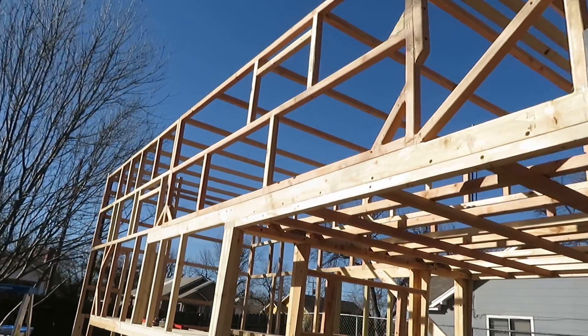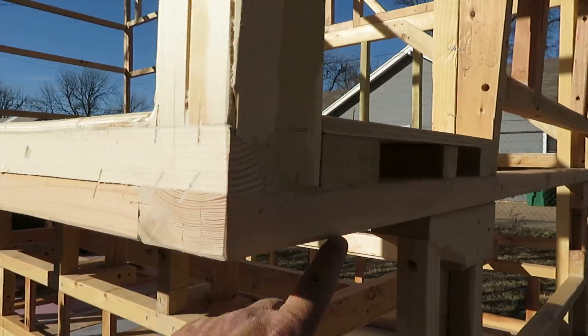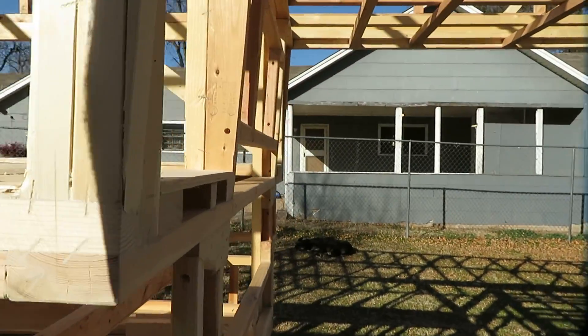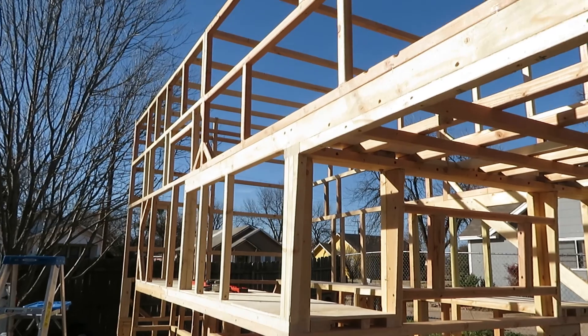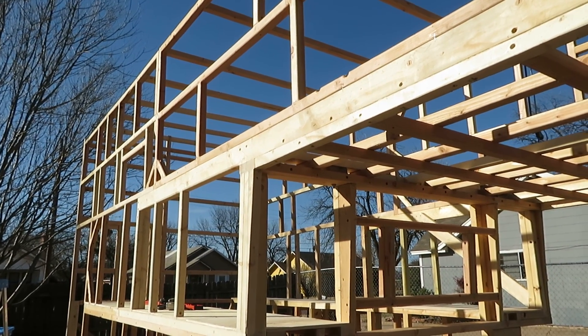I'm not doing any of the exterior lines — everything on the outside is still square and will stay square. It's just on the inner portions where there'll be no fiberglass trim or things of that nature. Anyway, thanks for watching, like and subscribe, and have a good day.